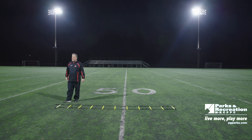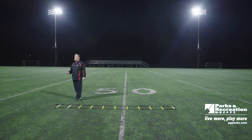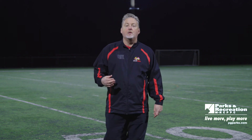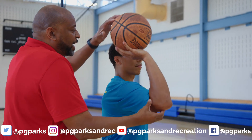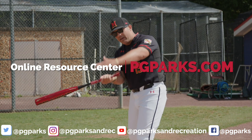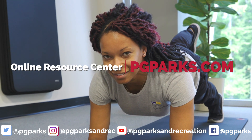I think if you incorporate some of these things — but most importantly, do a good stretch before you start, as you can see there's a lot of movement and you want to make sure your muscles are stretched out. If you dedicate yourself to working this ladder, you'll build your speed, you'll build your agility, and you'll become a better athlete whatever sport you decide to play. Thanks for joining us. Be sure to tune in again and visit the online resource center at pgparks.com — your one-stop shop for arts, fun, fitness, and sports. Let's live more, play more, indoors.